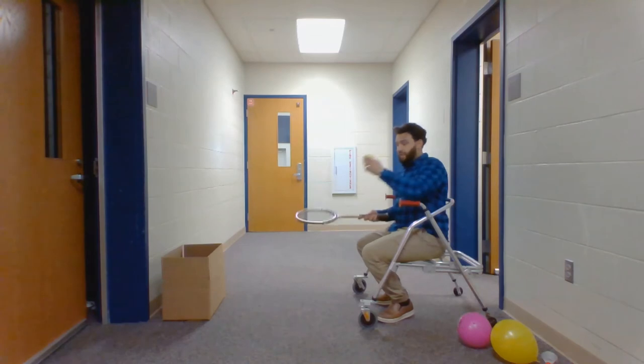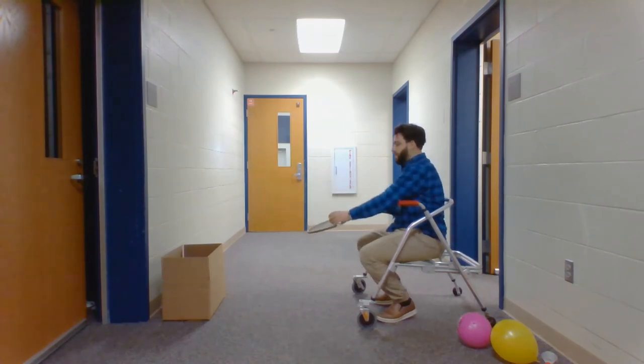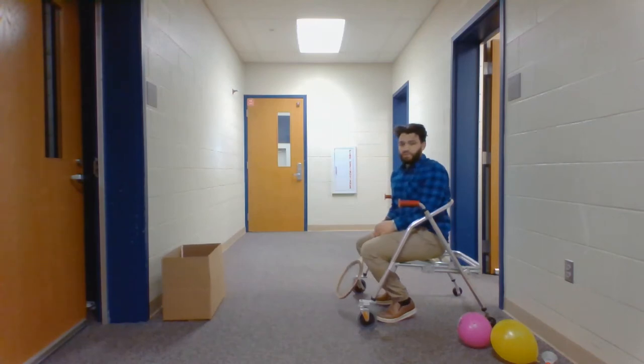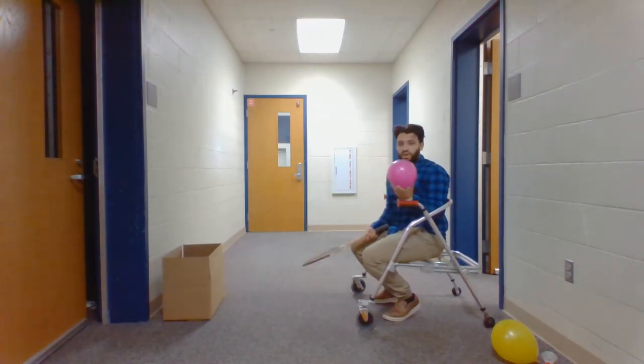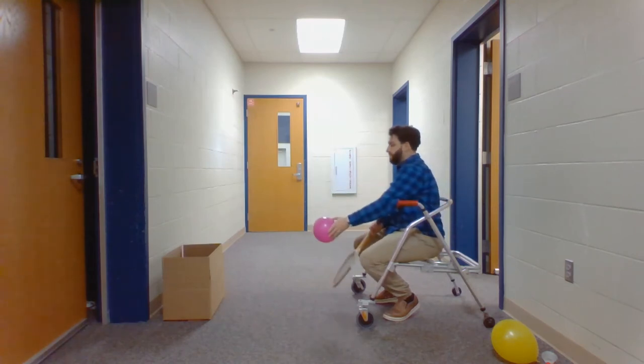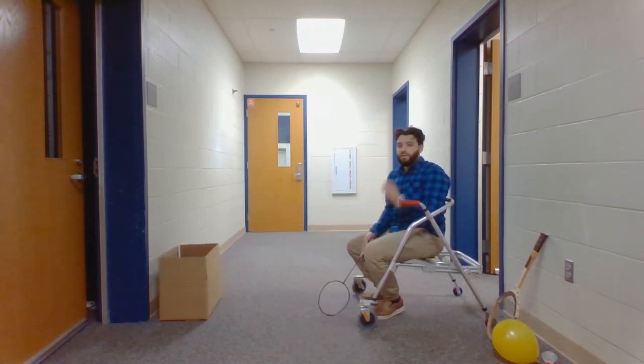So they can sit down, be given the equipment, and practice serving that way. Here we are again with a different colored and larger ball, still using the tennis racket. And then using the paper ball and the badminton racket.